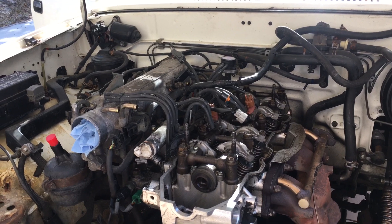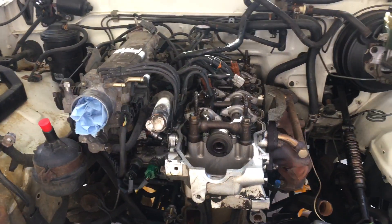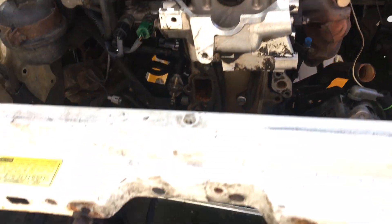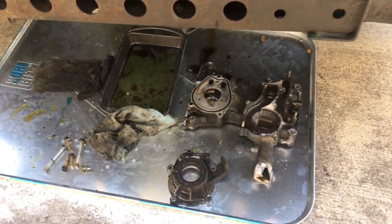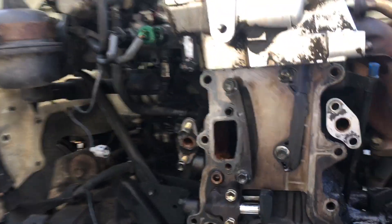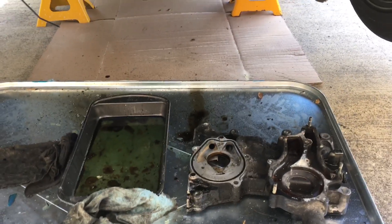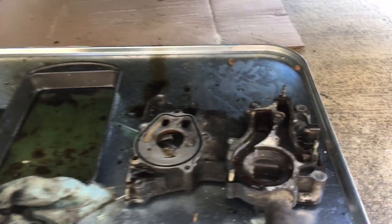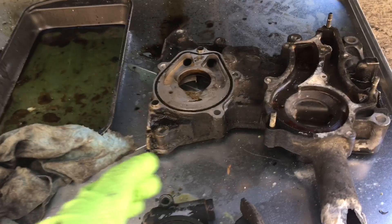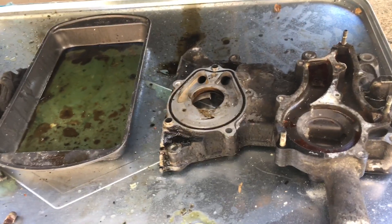We figured it was either a blown head gasket on the water passage or a cracked block, but maybe we could throw a new motor in it anyway. To make a long story short, we got it home and I started researching. I remembered reading about this timing chain cover thing and I was thinking — maybe the timing chain got so loose that it slapped into the cover and dug a hole, like what I'd read about online. I'd never seen it firsthand, but that's what I wanted to show in this video.